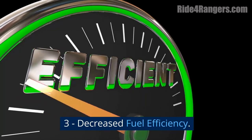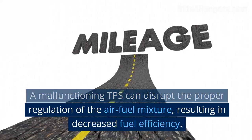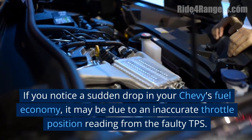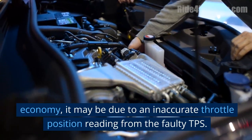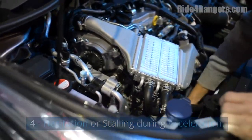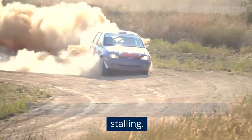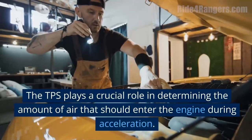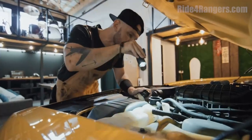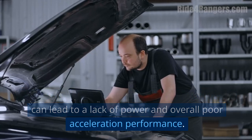3. Decreased fuel efficiency — a malfunctioning TPS can disrupt proper regulation of the air-fuel mixture, resulting in decreased fuel efficiency. If you notice a sudden drop in your Chevy's fuel economy, it may be due to an inaccurate throttle position reading from the faulty TPS. 4. Hesitation or stalling during acceleration — when accelerating, a malfunctioning throttle position sensor can cause hesitation or even stalling. The TPS plays a crucial role in determining the amount of air that should enter the engine during acceleration. If the sensor fails to provide accurate readings, it can lead to a lack of power and overall poor acceleration performance.